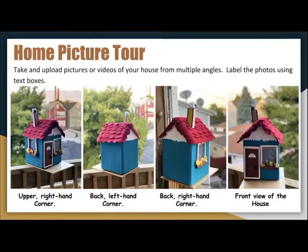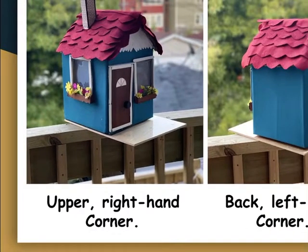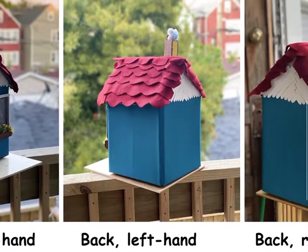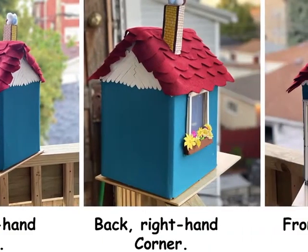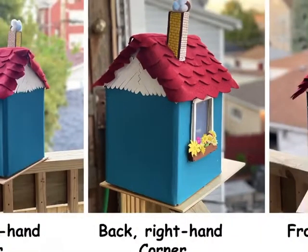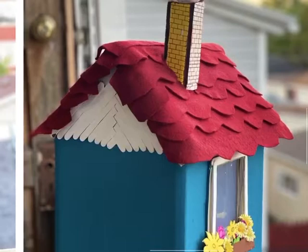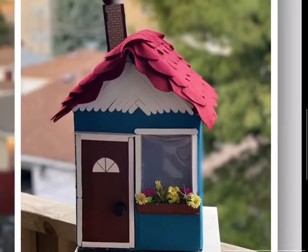Pictured are four images from the outside of my house from multiple angles, ordered from left to right. The left photo shows the upper right-hand corner of my house, which consists of two windows and one front door. The second photo is the back left-hand corner, with no windows besides the zigzag attic design made of popsicle sticks. The third image shows why I incorporated the term 'zigzag' — I had to cut through the popsicle sticks to make it look more efficient, professional, and realistic. The final image is a front view of the house.